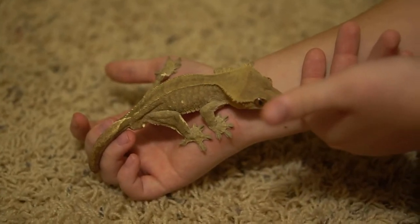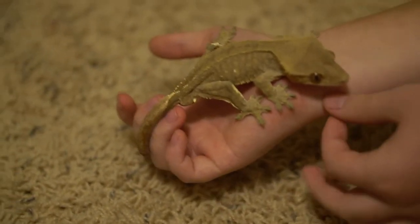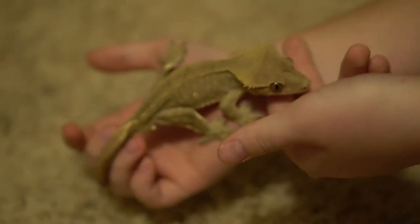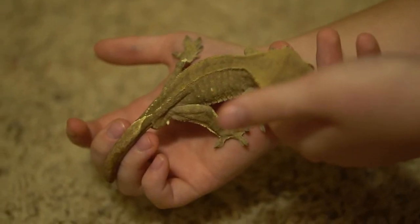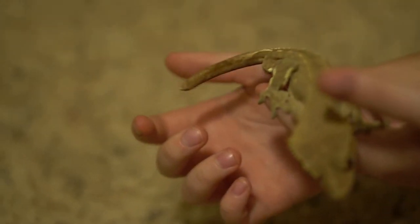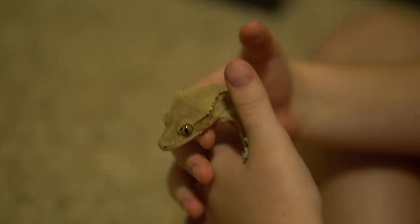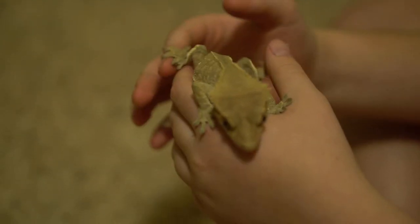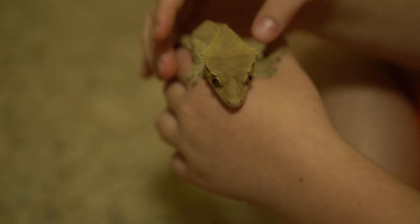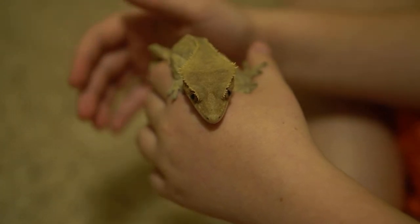The last part of our care guide is handling — this is probably the best part about having a gecko. Some reptiles you can't handle, like chameleons; they get stressed out. But geckos are pretty hardy, so they can be handled a lot. Adults are usually more lazy, and they're better to handle, because young ones are jumpy and all over you. They do jump sometimes, so don't freak out if they jump to your shirt — that's happened plenty of times and it'll happen pretty much every time you handle them.